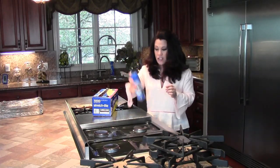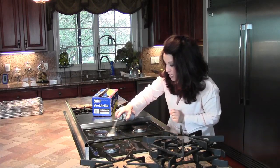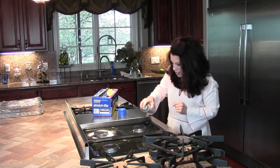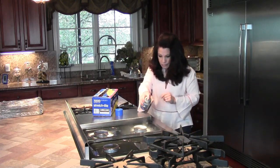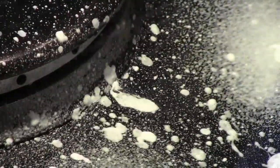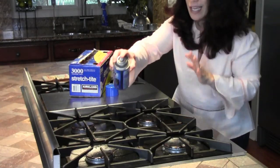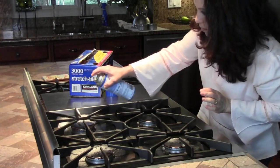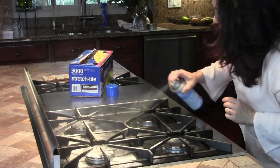I'm going to shake this and spray it around each and every outlet here, just to make sure I get this really well coated. Here's the grease build up and I'm just going to spray this right on, get it on there really well. I've returned the grates back to the stove top so that I can get these really well too. Everything is getting sprayed with the oven cleaner.